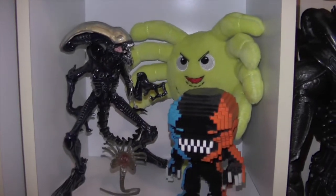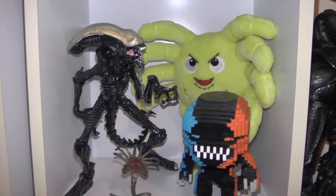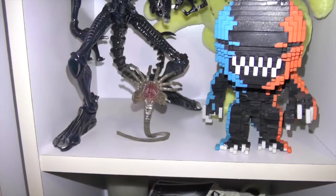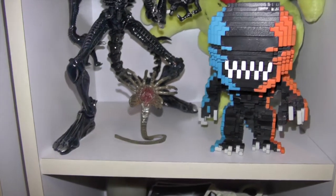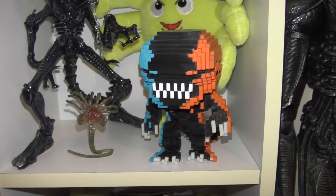On the next shelf I have a facehugger plush, the Weta Workshop xenomorph, a facehugger, and the blue, black, and orange 8-bit xenomorph.